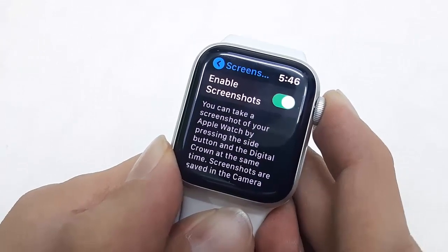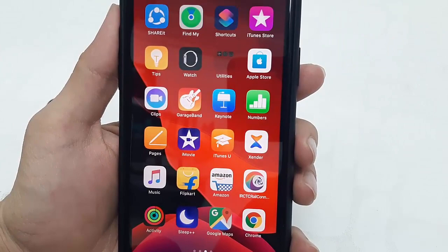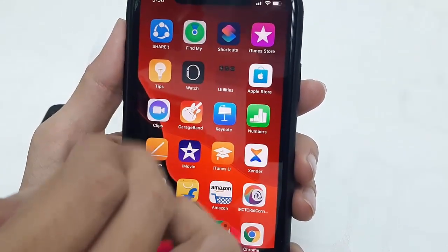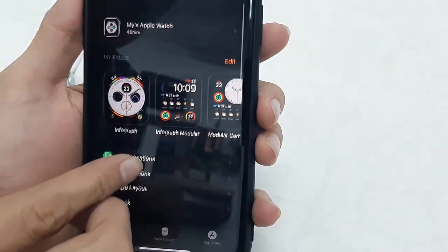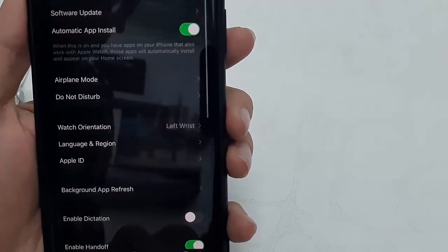If you don't find the screenshot option in your Watch, then you need to enable it from your iPhone. Go to your iPhone and open the Watch app. Then go to General, tap on General, and scroll down.